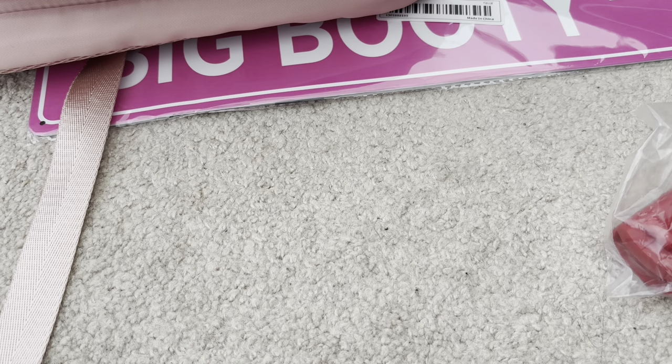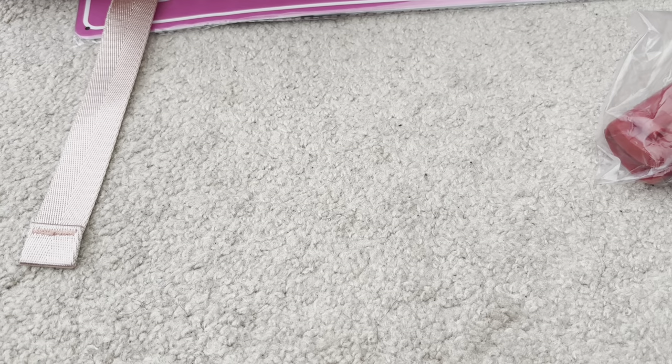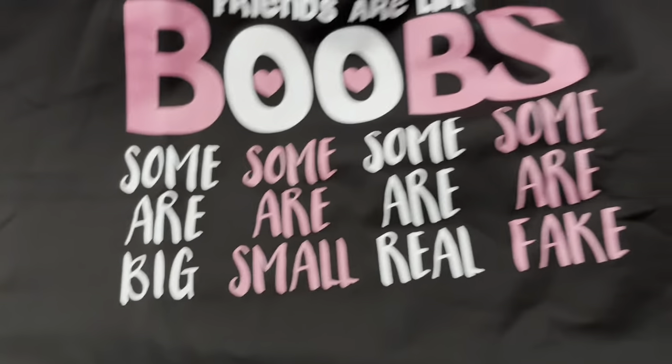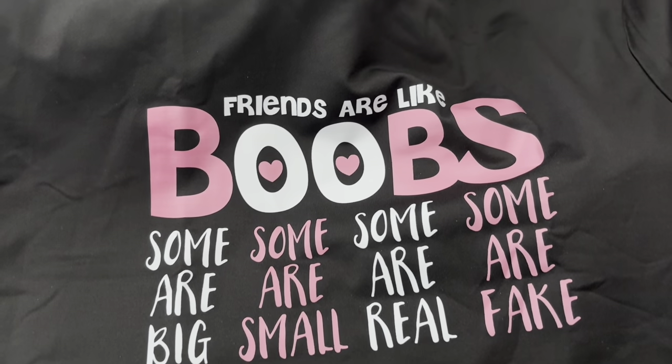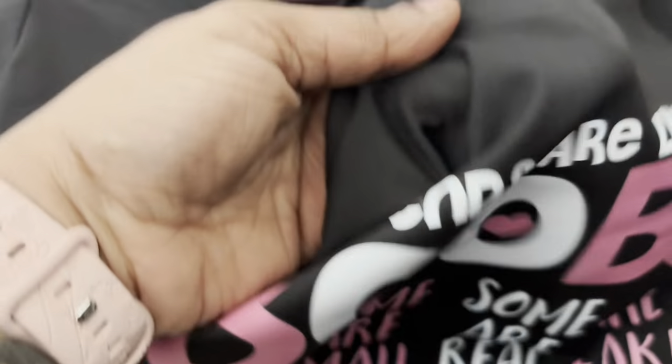Now let's get into the shirts. This haul is just a hoot altogether. This first shirt cracked me up when I saw it — I wasn't expecting the material to be so superb. I was planning on wearing it around the house as a sleep shirt, or maybe in the yard. It's really funny — it says, 'Friends are like boobs: some are big, some are small, some are real, some are fake.' I just thought that was so funny. All the t-shirts I'm going to show were under $7. The material has a nice sheen but it's not see-through, and it's really thick and well made.